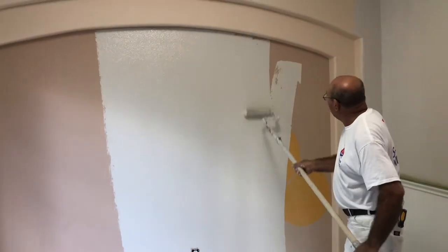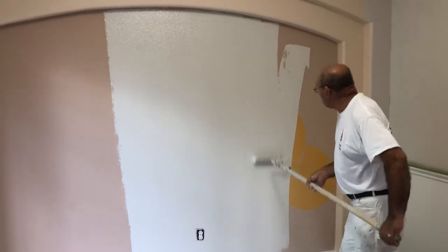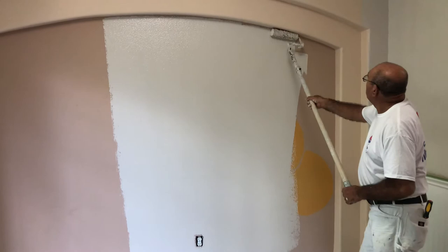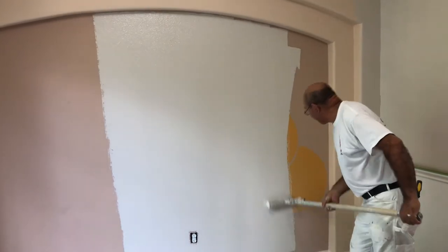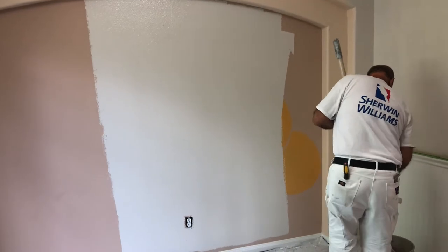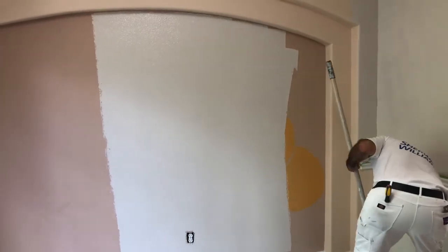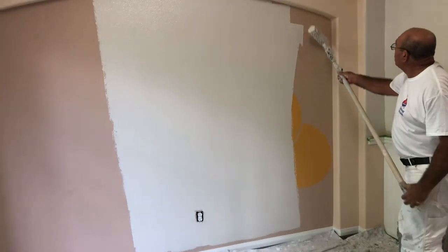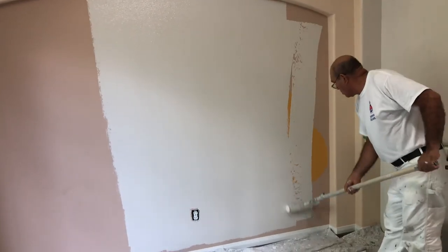...Modern Gray. I believe it's a Sherwin-Williams — Sherwin-Williams SW 7632. I'm not sure exactly, but it's Modern Gray, that's for sure. It's a nice neutral color and still has a nice contrast with our baseboards.